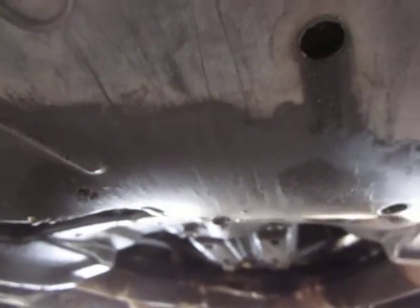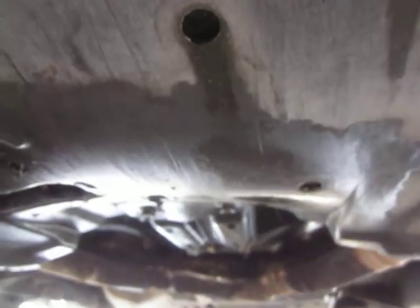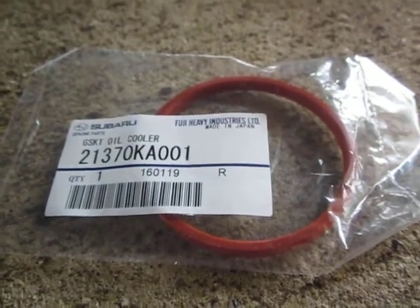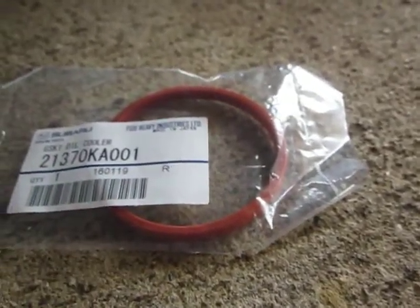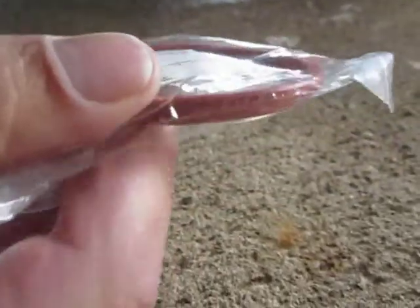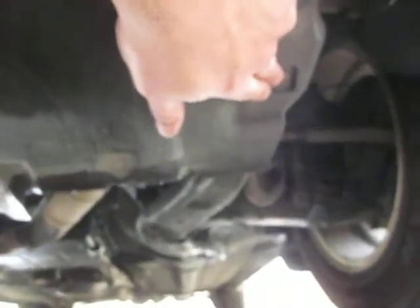I did some research, and based on previous experience and information from the internet, this is commonly due to a leaking oil cooler o-ring. Some people have said you can take an o-ring off an oil filter, but a couple of experts who worked for Subaru said no — you need the correct o-ring. The filter o-ring might be the same diameter and material, but it's not the same durometer or thickness, meaning stiffness. So it's likely to blow out or cause a worse leak.